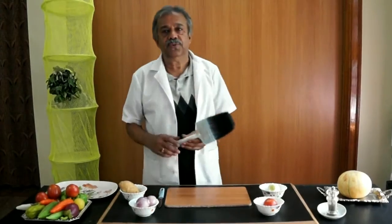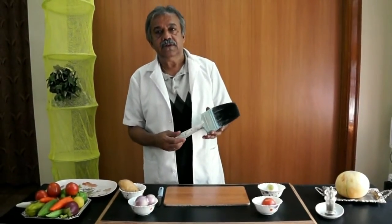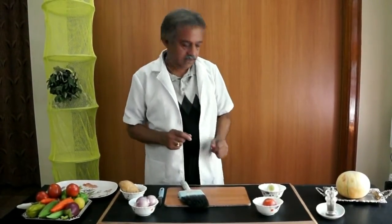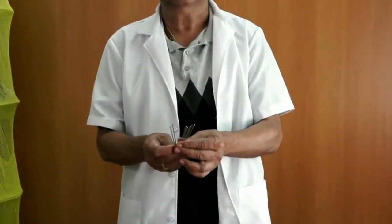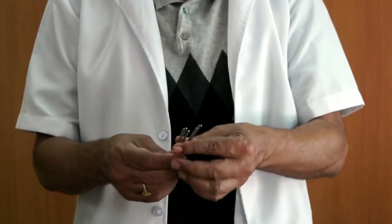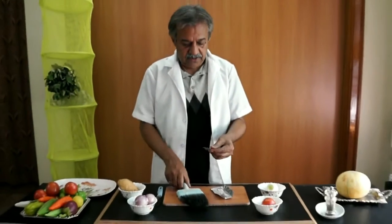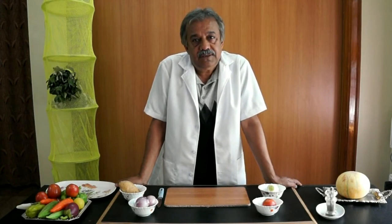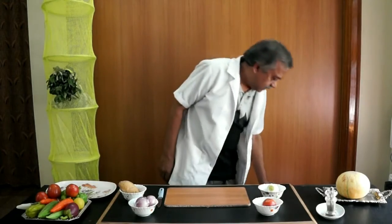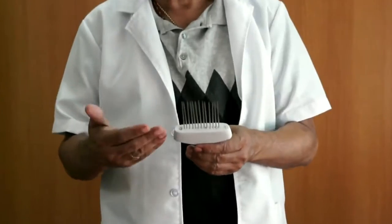I have made this by using an old paint brush — like this one. It is a 4-inch size and is covered with paint. The only investment you have to make is these needles — around 50 rupees only. With these two components you can make an onion holder. Now I am going to show you the finished product.